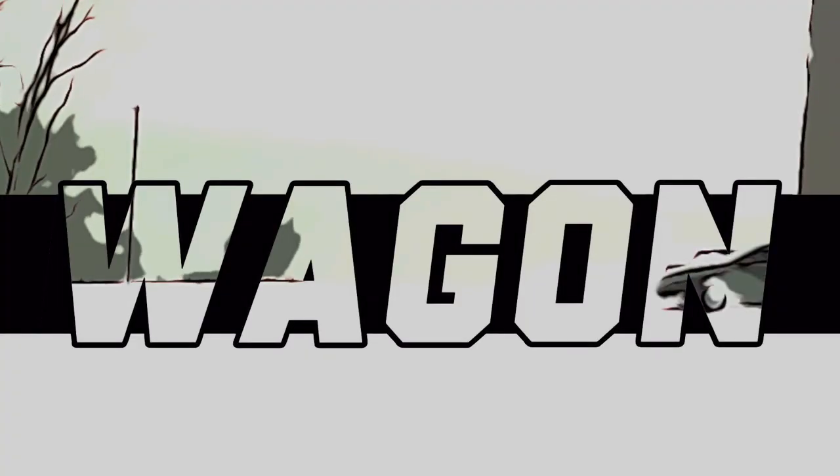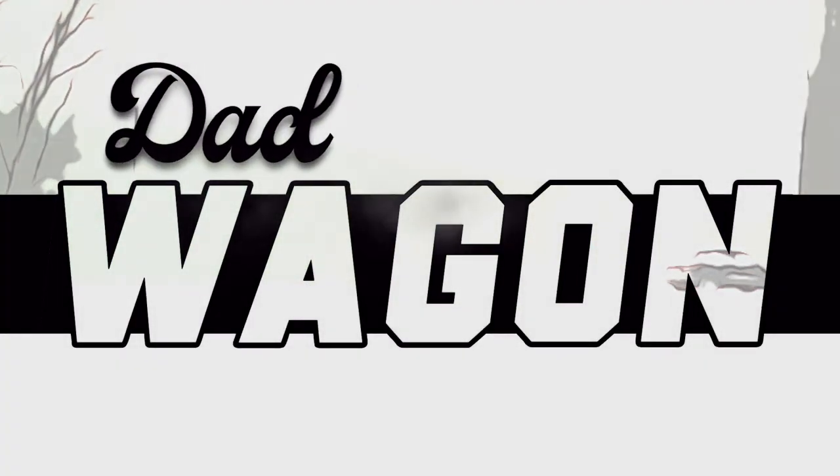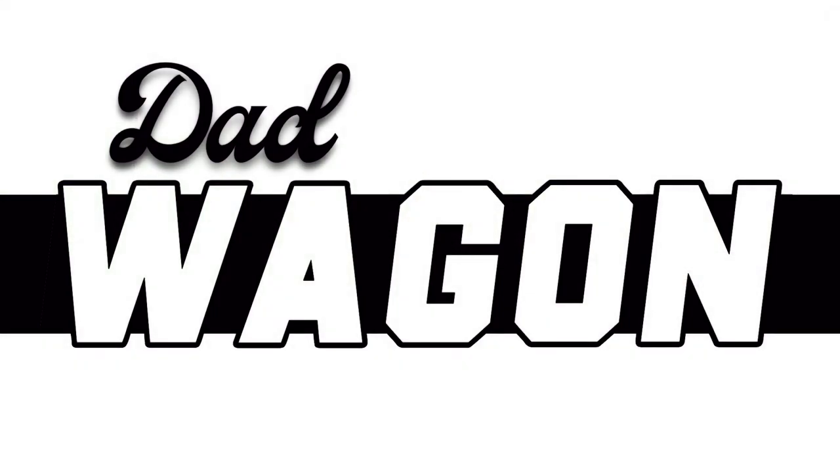In this video, I'm going to be upgrading the turbo in my Mark 7 Golf Sport Wagon. Hello everybody, welcome to the Dad Wagon channel and thank you for joining us. I am really excited to share with you today the install of the IS38 turbo on my Mark 7 Golf Sport Wagon.